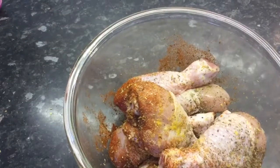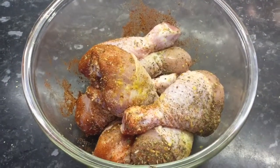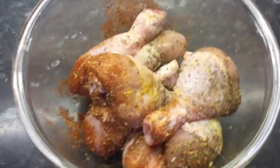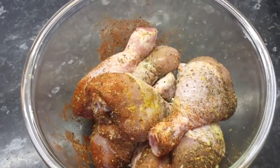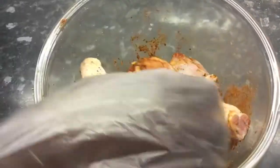After tossing that, I realized that the chicken didn't actually get coated. So I will go ahead and use my hand to massage the spices into the chicken — I want to infuse the spices into my chicken. My gloves are far from me, so I am using a sandwich bag.